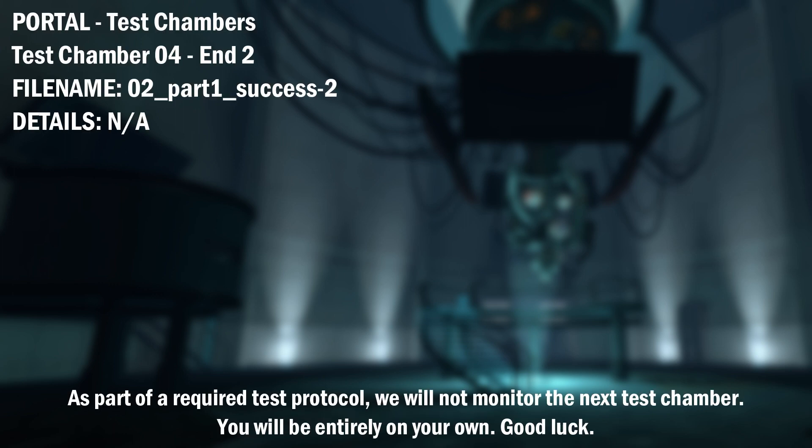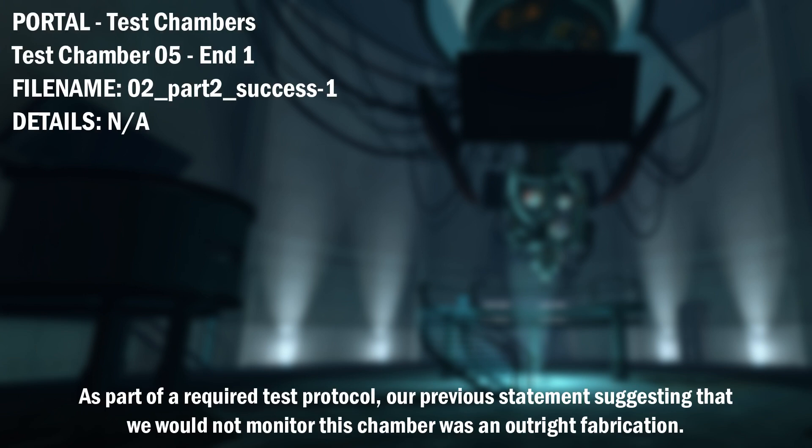As part of a required test protocol, we will not monitor the next test chamber. You will be entirely on your own. Good luck. As part of a required test protocol, our previous statement suggesting that we would not monitor this chamber was an outright fabrication.